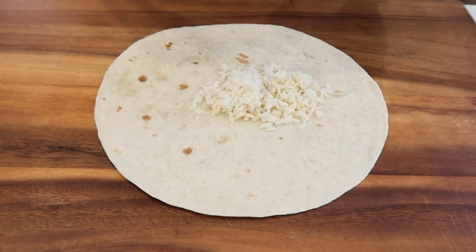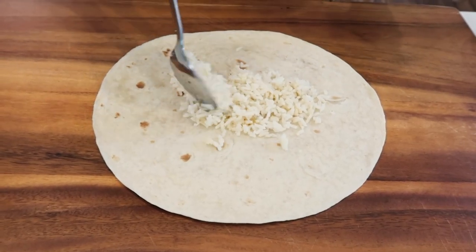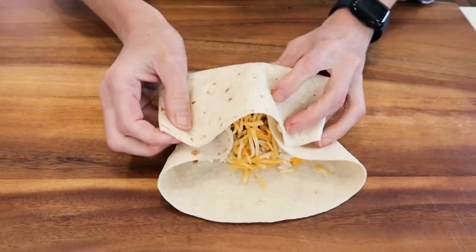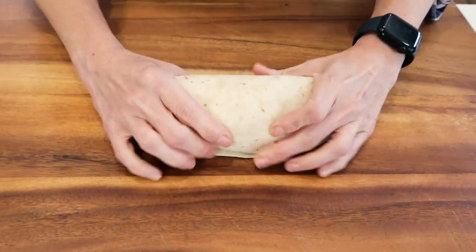To make this homemade burrito, I just took last night's leftovers of rice, some pork, and cheese. I folded over the sides, wrapped it up, and this burrito is ready to go.